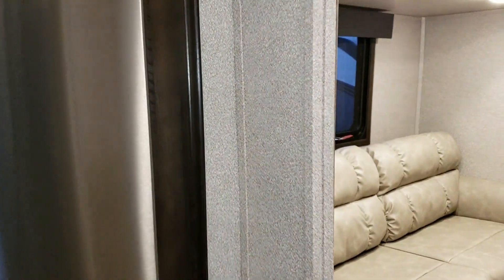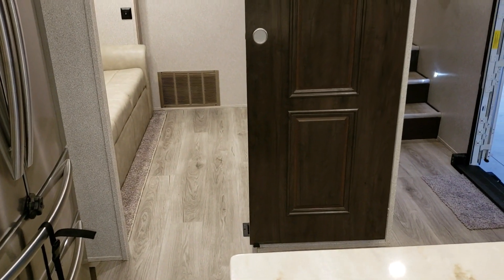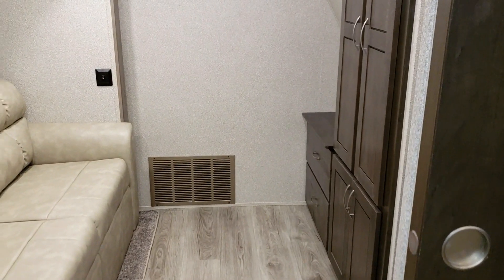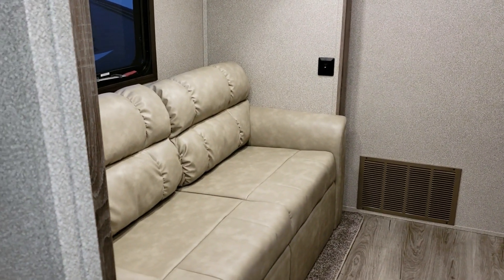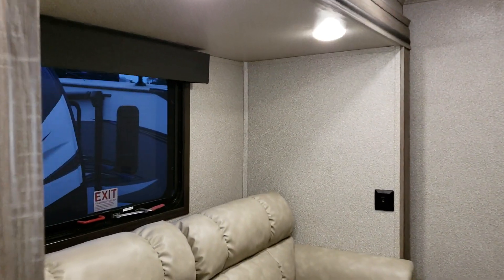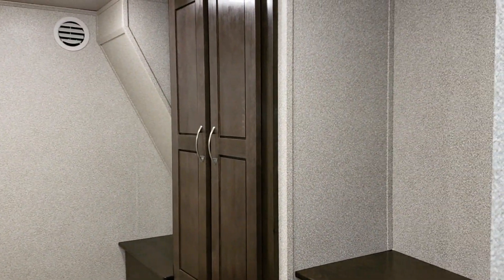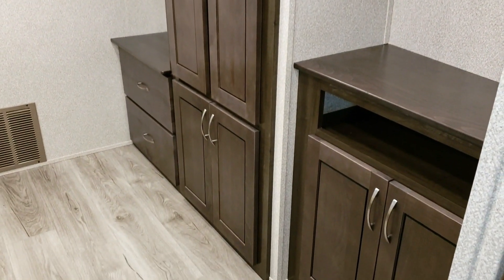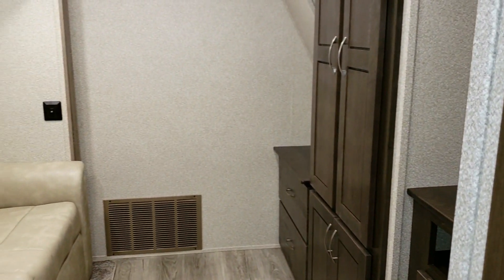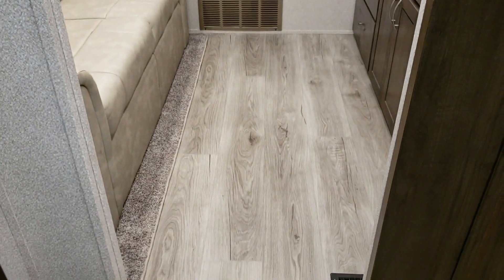Looking toward the middle of the coach, there's the mid bunk with a barn door-style sliding door on a track. Some people use this as a bunk room, some turn it into a small office or extra TV area. There's a couch that makes into a full-size bed, a window, heat and air conditioning, cabinets, and a TV hookup. Customers have removed the couch and put a desk in here for use as a mobile office.